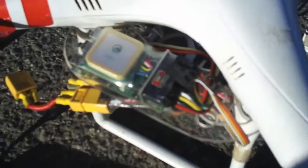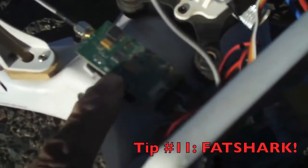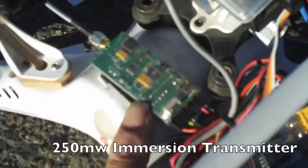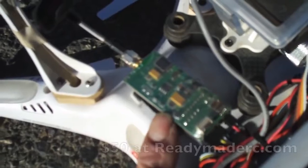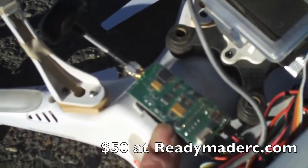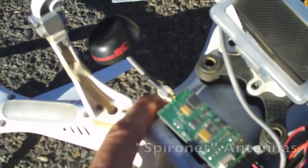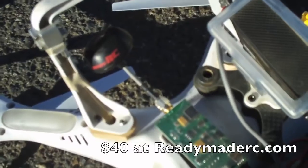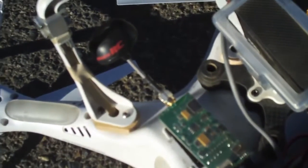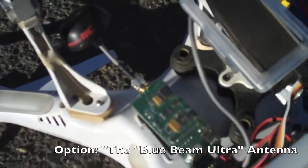So EZ-OSD — you can buy it on HobbyKing.com. Let's take a look at the bottom of the Phantom. Down here we've got our Fat Shark 250 milliwatt video transmitter. This is what we're transmitting our video signal back to our Fat Shark Dominator goggles with. And you notice I've got the upgraded antenna on here — this is the Immersion RC Spironet antenna. You get two of them in the kit, they're about 40 bucks, and the Spironet antennas seem to give us the best range out there.